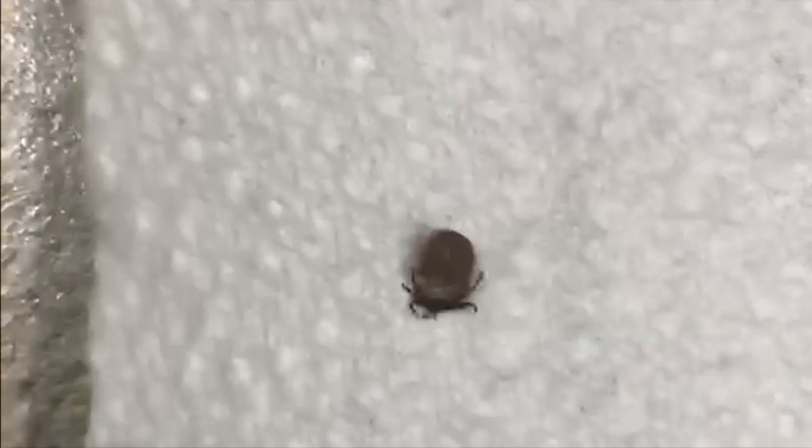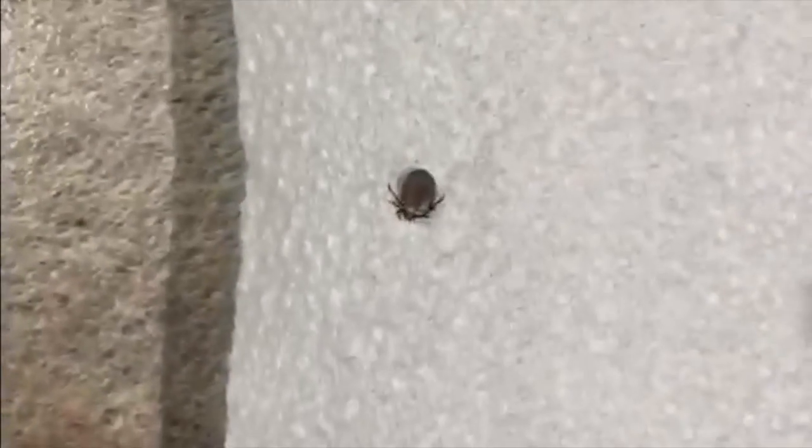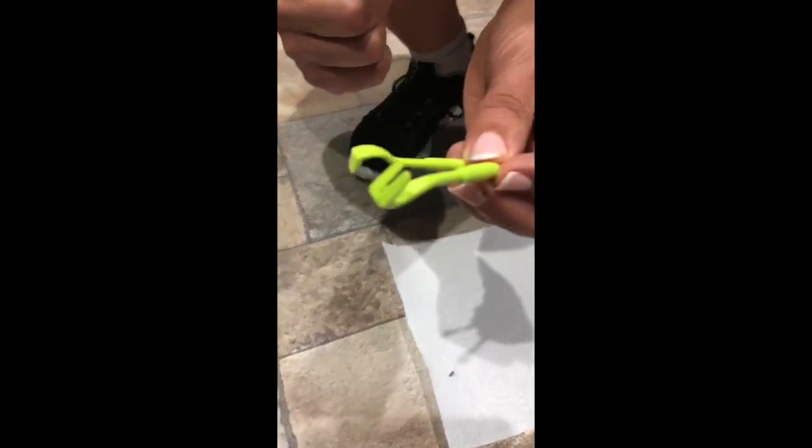So that is how to remove a tick. You're obviously going to destroy the tick and get rid of it. I did initially start with the smaller tick remover, but because it was quite big and had been feeding for a while, I reverted to the bigger one. But that is how to get a tick out and not have a vet's visit.